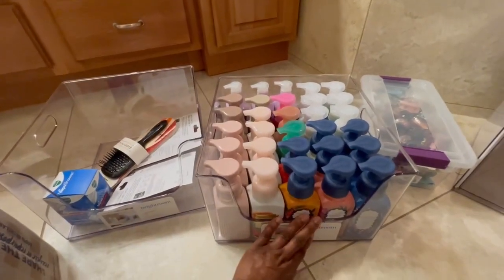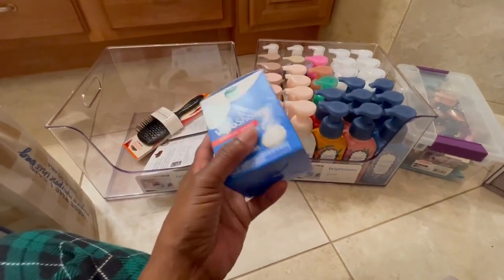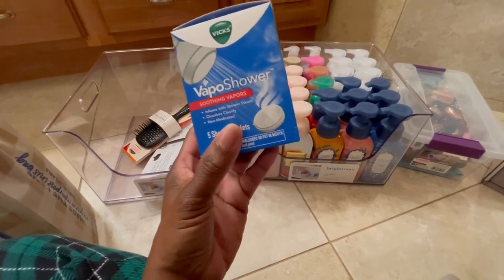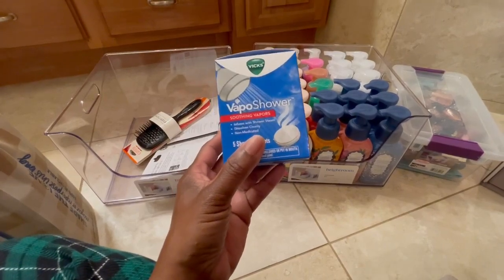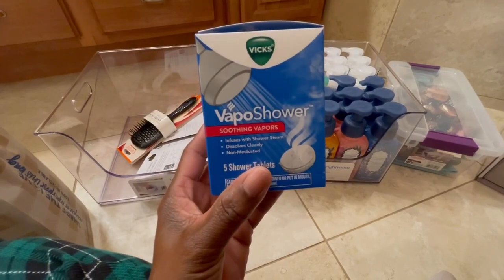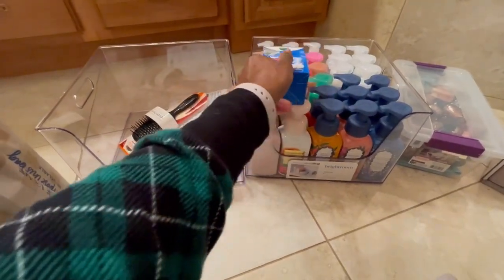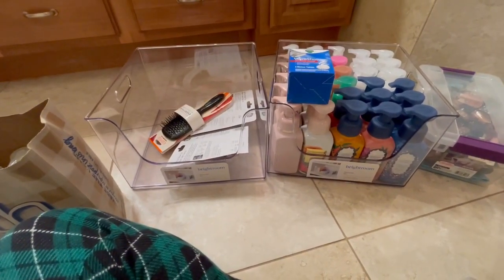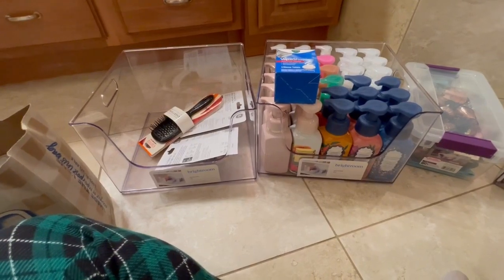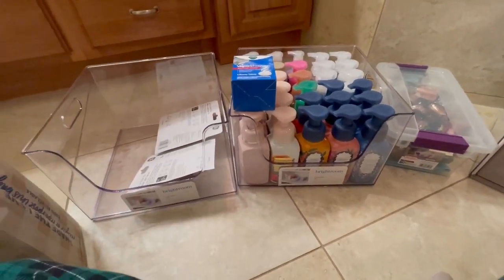I bought these vapor shower steamers. You guys have heard me before — I feel like shower steamers are like a novelty. I have to put about three of them in there just to get a whiff of anything, but I do like them. I was thinking, I wonder if the vapor ones are strong. These are expensive too — five of them for... oh, I cannot believe I paid $12.69 from Target! That's crazy, that's not worth it. What was I thinking? I wasn't!